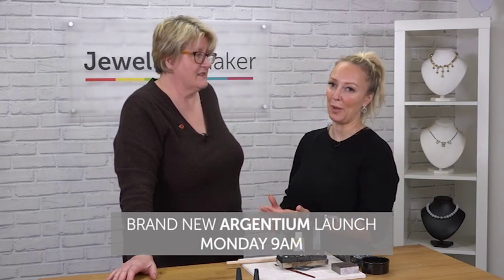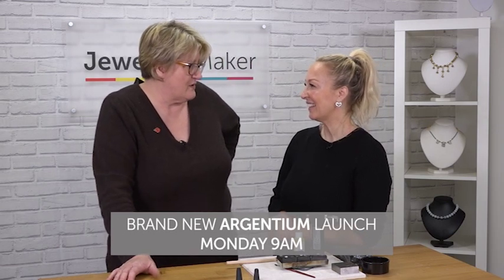Here at Jewelry Maker we are so delighted to welcome to your screens the fabulously talented Elizabeth, who's launching something very exciting on Monday. I am indeed — I'm launching a wonderful new silver alloy called Argentium.